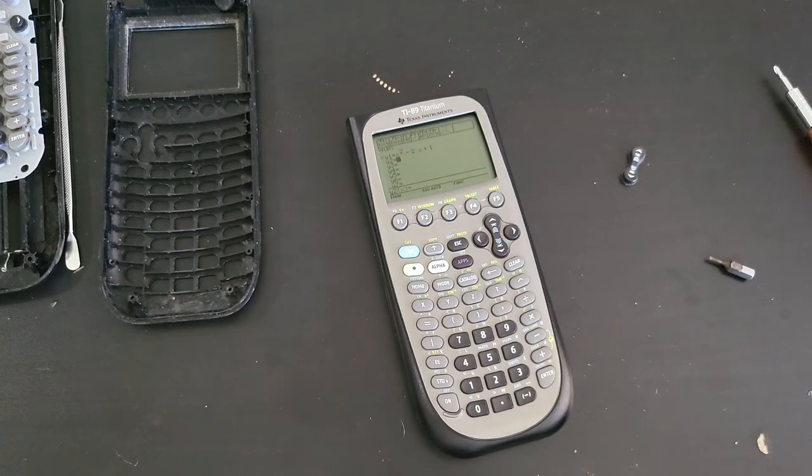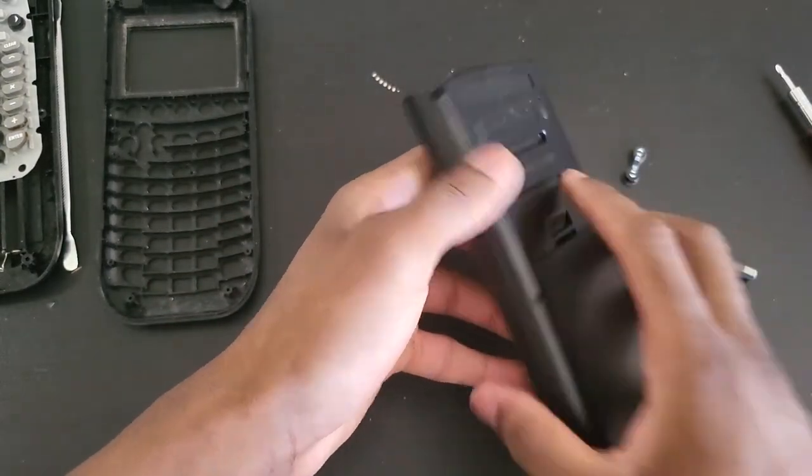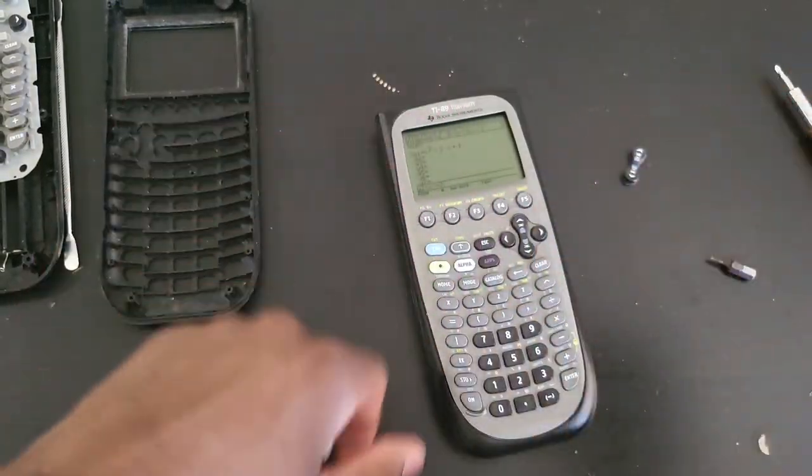Anyway, this ended up being a 30-minute video — I didn't intend that, I wanted 15 minutes at best, but it is what it is. You saw for yourself what went down, what went wrong, what went right. The only thing that matters is we ended up with a good working calculator again. I talk too much — goodbye guys.